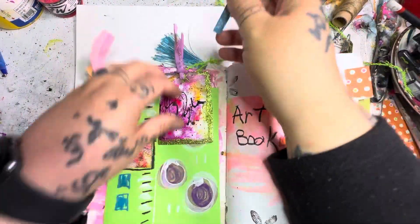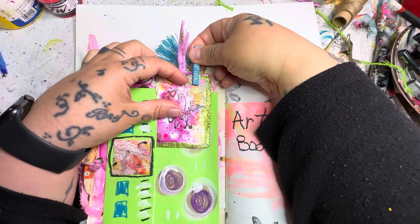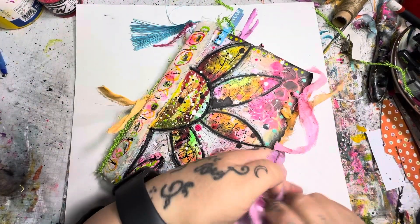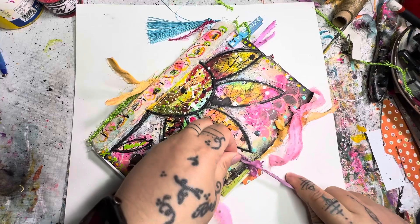Like I said, this is now available on my website. It's in the same area that my other art journals are listed. You can go to thepaintedwitchstudio.com to get all the details of the measurements and the number of pages, that sort of thing.